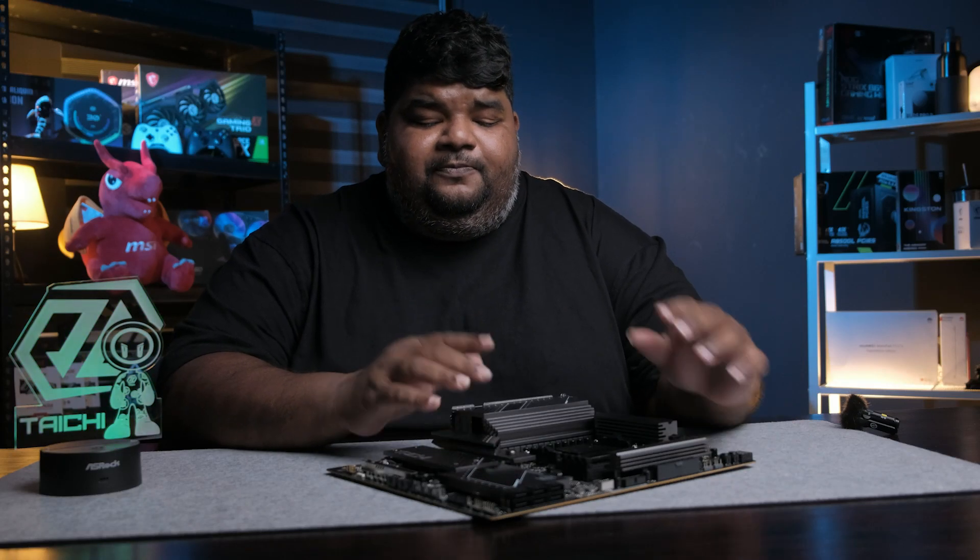Hey guys, welcome to a new episode. What we have today is the ASRock X870E Taichi Taichi Lite.